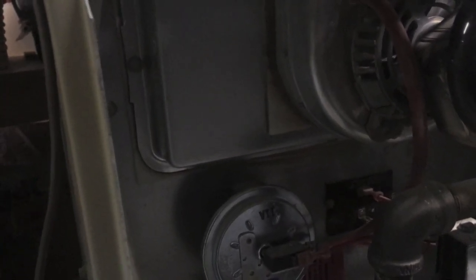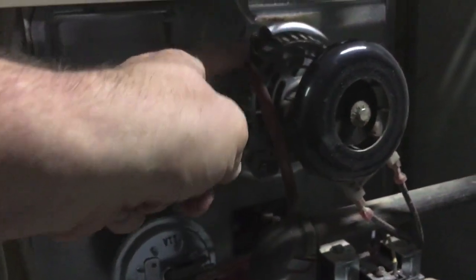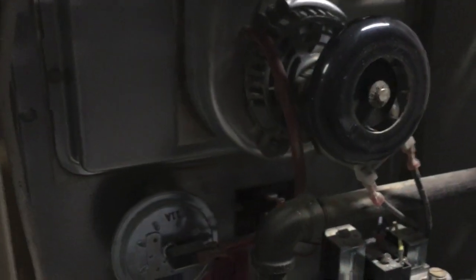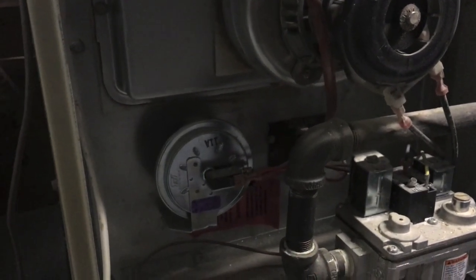Before the furnace starts, it makes sure that switch is open, because it should be open even when the fan is not on. Then it turns the fan on, and that switch should close because you get a little pressure coming down this tube to that sensor. If it sees that, it allows the igniters to work.